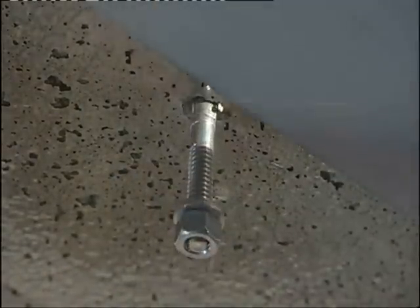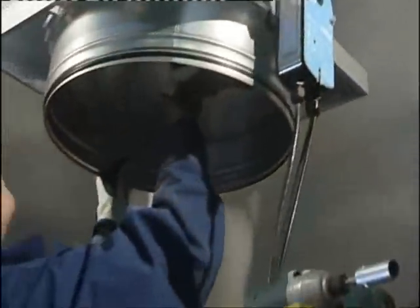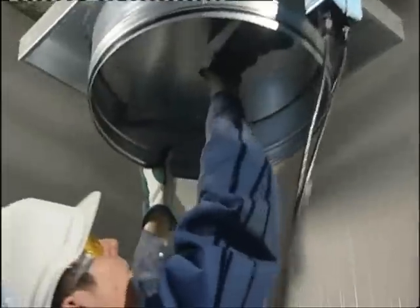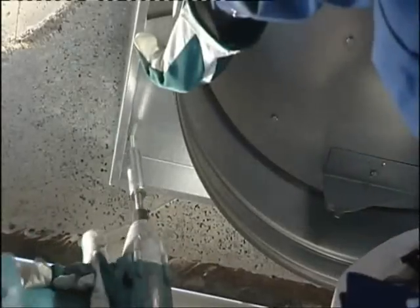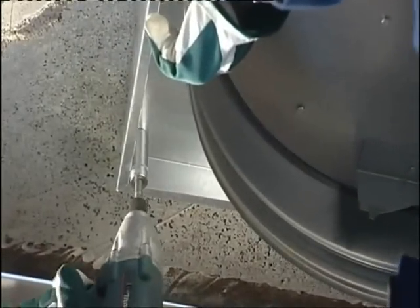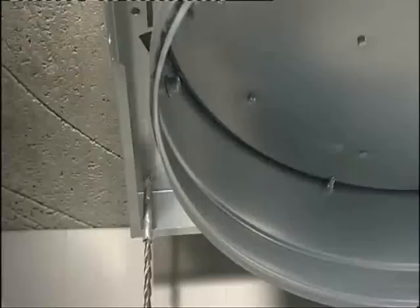When installing the product in a masonry wall, first use the damper to mark the location of the cross holes. Drill the holes and insert the wedge anchors or inserts. The Halton model FDI is light enough for one person to lift into place to attach the corner mountings.